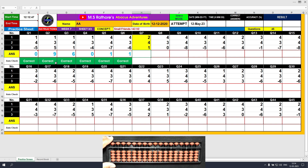Question number 7: plus 2, the answer is 2. Plus 4 equals plus 5 minus 1, the answer is 6. Plus 1, the answer is 7. Clear and type 7.